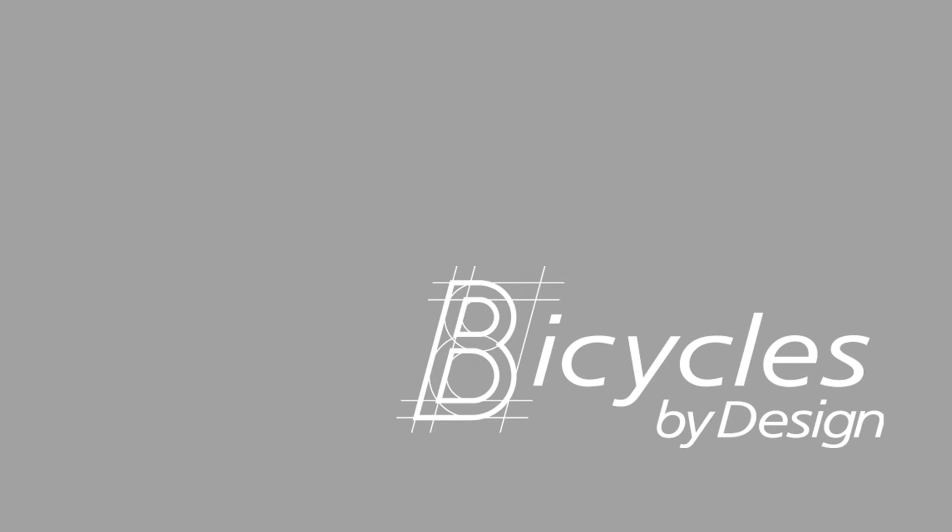Bicycles by Design always understands that everyone is different, and that the fit is the most important element of your bike purchase.